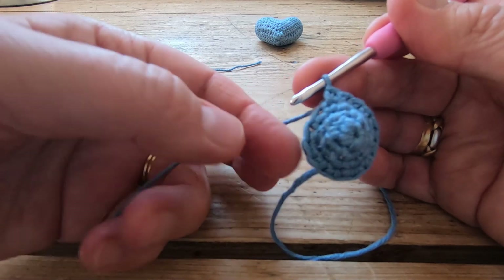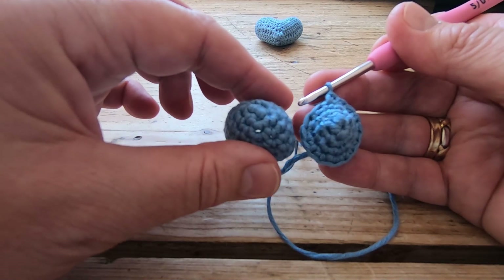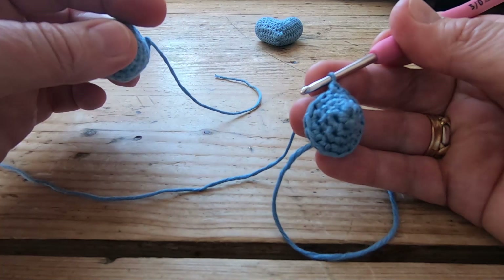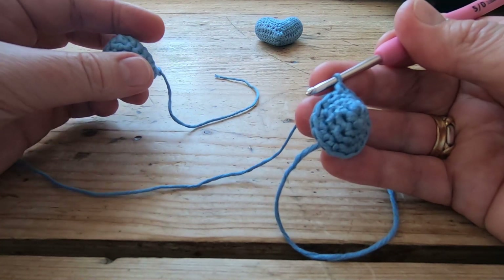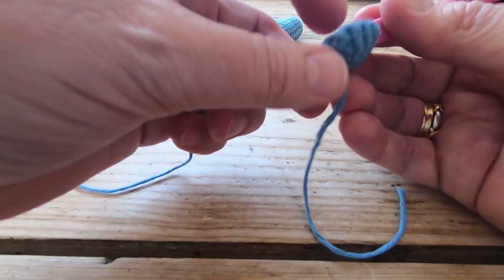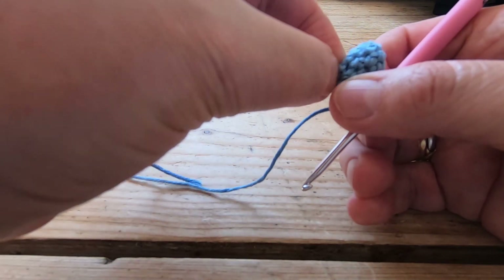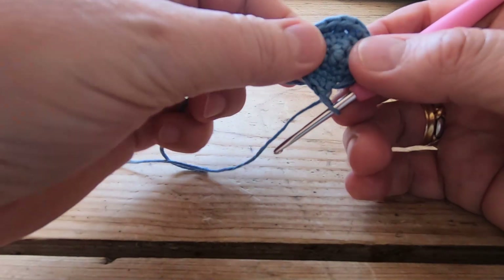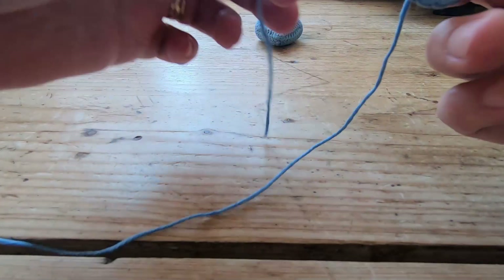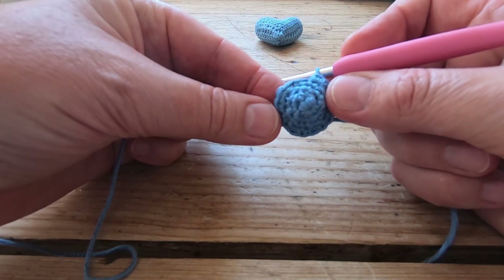We don't want to increase any more than that because 16 stitches is as wide as we want the little heart tip to go. What we now need to do is just work rounds five, six, and seven all as 16 stitches — no increasing. At this point, before it gets too fiddly, pull your yarn tail from the inside just to tighten it all up. Then we're going to carry on and just do three rounds of 16 stitches, nothing more than that.